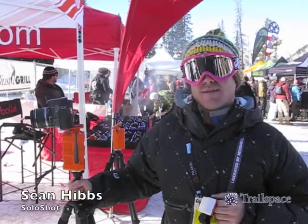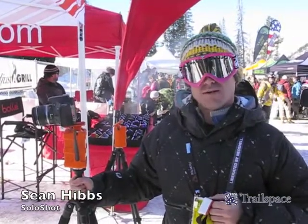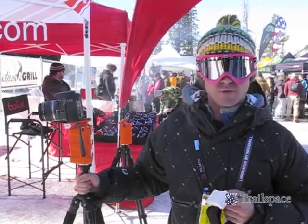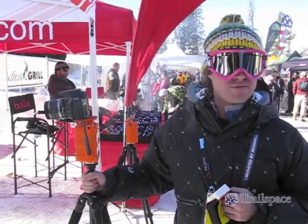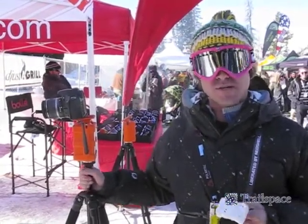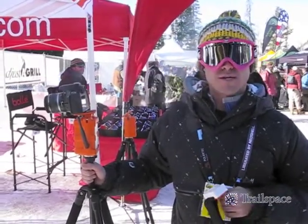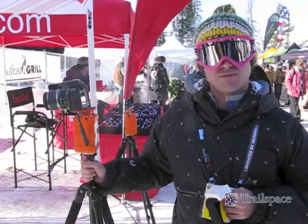My name is Sean Hibbs. This product is called SoloShot, and SoloShot automatically keeps your camera pointed at you wherever you go. Our range is from 50 feet to 2,000 feet. So whether you're doing snow sports, water sports, or field sports, we can capture the action with you in the center.